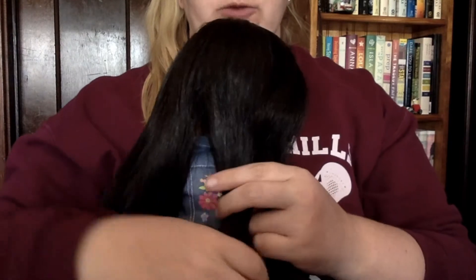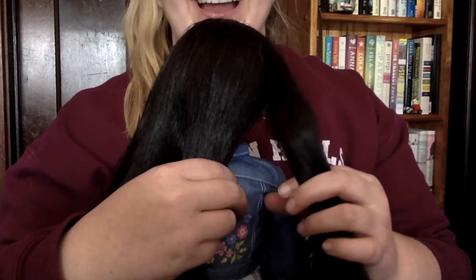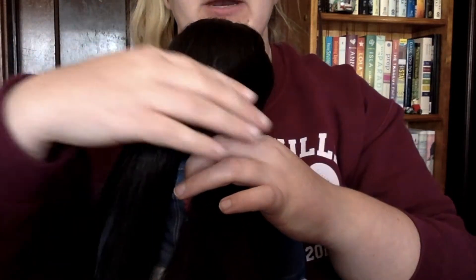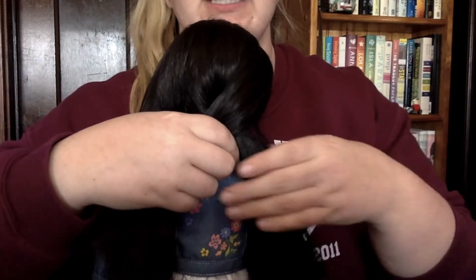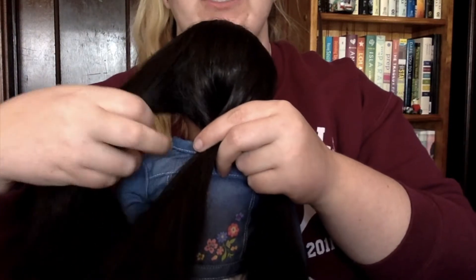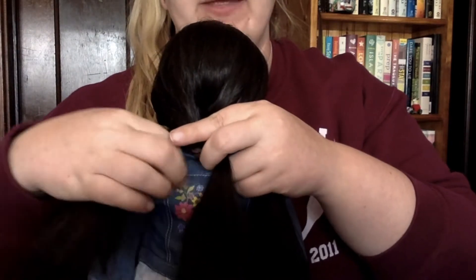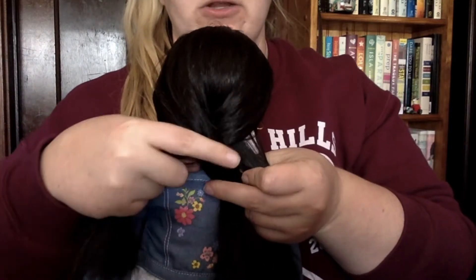When you regular braid, you start on either side — it does not matter which side you start on. You take the outside one and go over the middle. See it going over the middle, and then the middle comes out and becomes the side piece. Then whatever is on the other side, you take that and it goes over the top. The middle comes out on the other side, and you have a new middle piece.